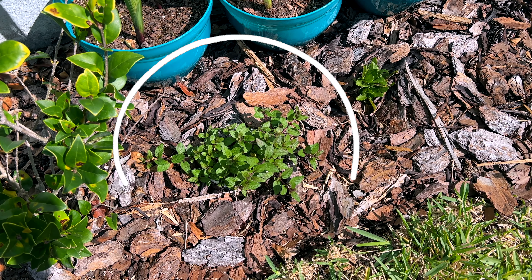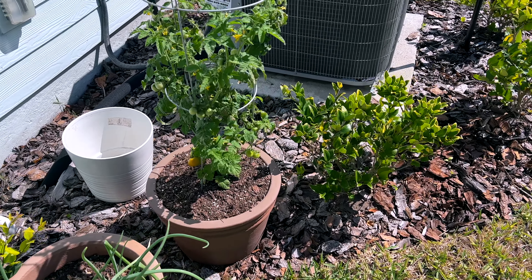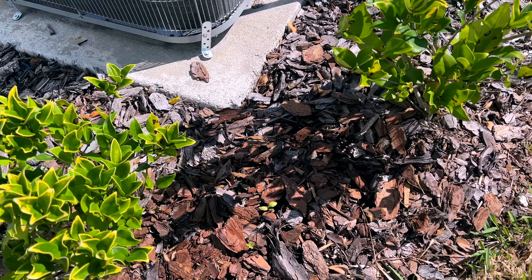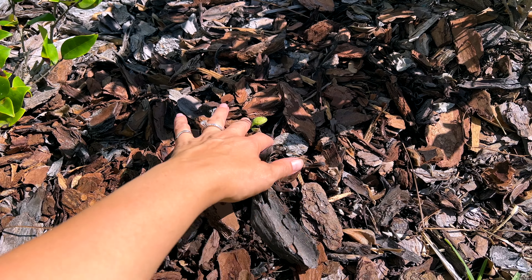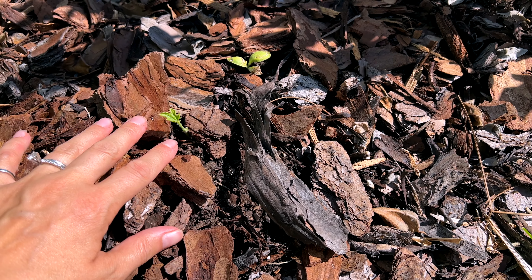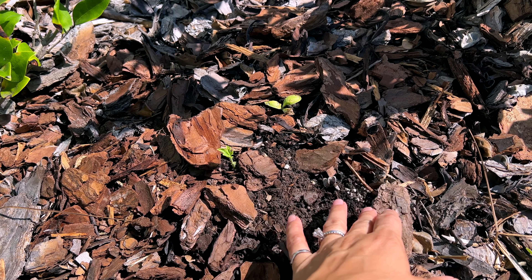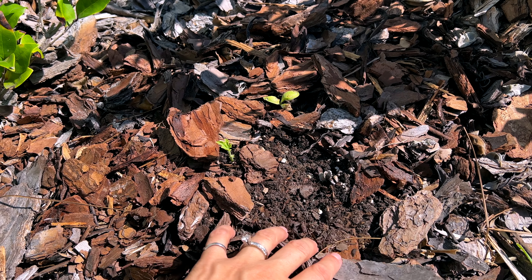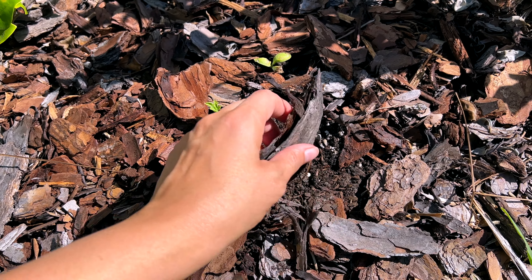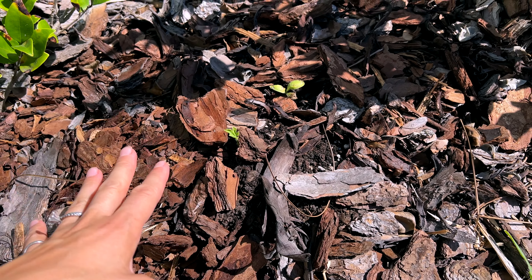Over here we've got our peppermint, which is doing well. We've got onions and some cherry tomatoes, and Kylie sprouted some watermelon seeds. They did have some kind of bug attacking them, so I picked off the damaged leaves — we'll see if these plants actually make it. I also dug out some of the sand and added in a richer black dirt on top along with a little bit of fertilizer, then pushed some of the mulch back in.